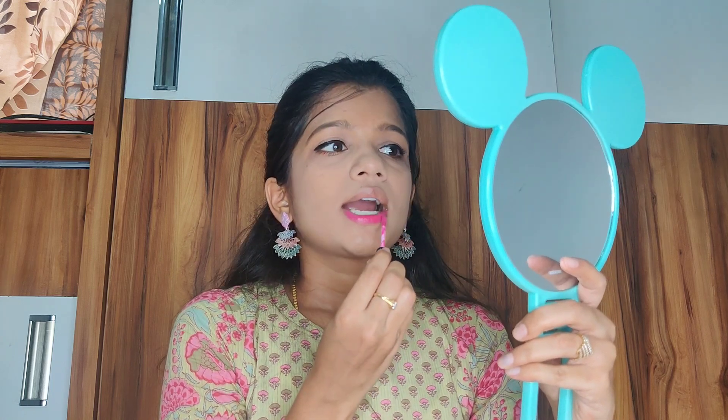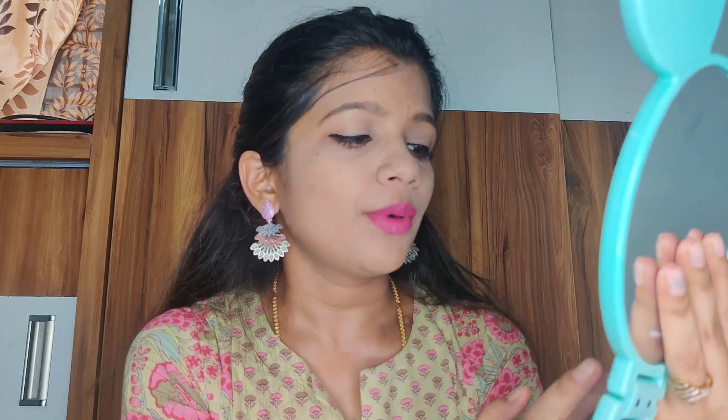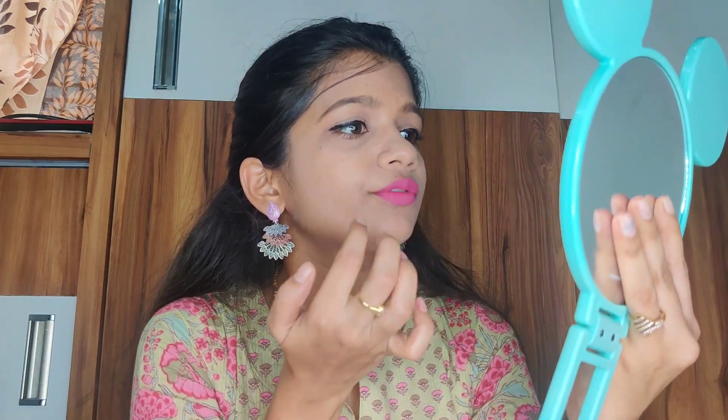For lipstick, I'm using Lakme Forever Matte Lip Color in shade 23 Pink Prom — matching my pink outfit. This liquid lipstick is very pigmented. A small tip: after applying lipstick, if you want it to last longer, apply some powder on top. It gives a matte look and helps the lipstick stay on your lips for a very long time.